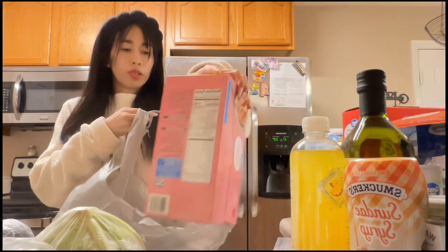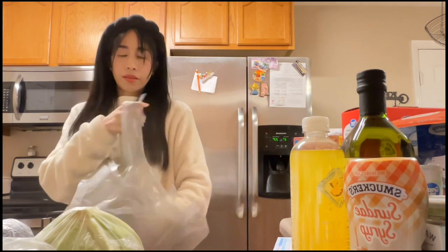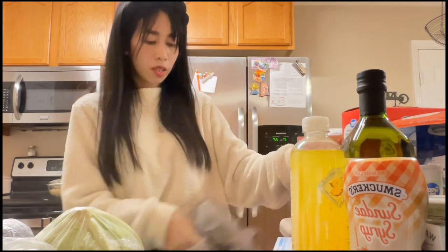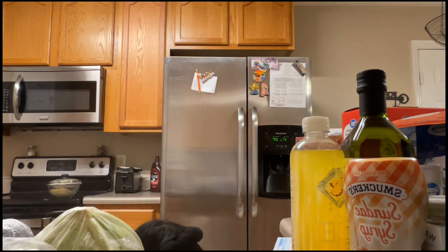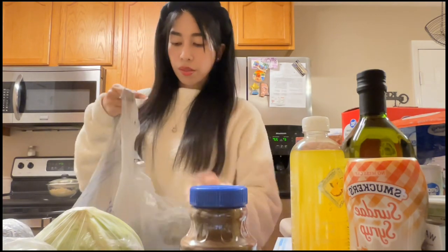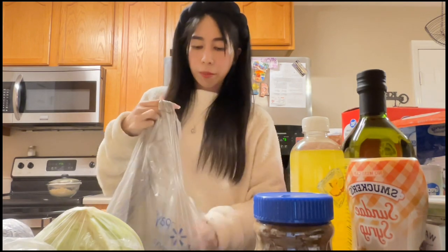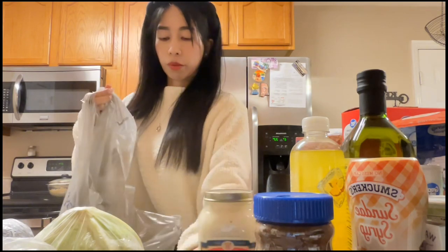My favorite oatmeal in strawberries and cream flavor, and granulated sugar for baking and cooking. And lastly, Maxwell House coffee for baking to balance out the sweetness, and Alfredo fresh cream for making chicken Alfredo pasta — two of those.